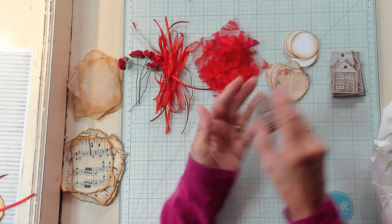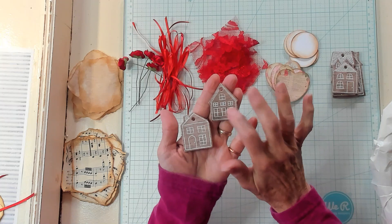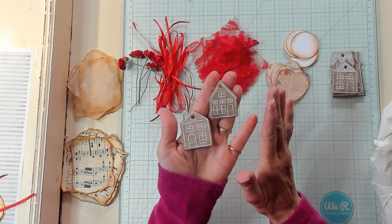Today, we're going to use these adorable chipboard — I think they're called chipboard — houses, and we're going to make some clusters with them.